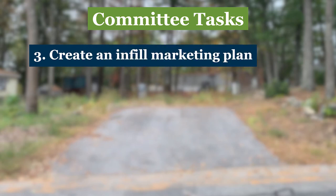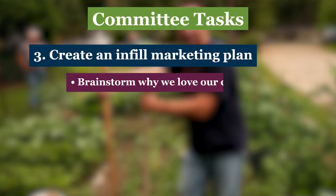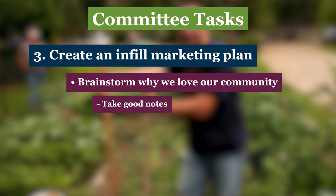Now you're ready to create your infill marketing plan. Marketing means promoting and selling something. When we talk about infill marketing, we mean letting home shoppers know why they should buy or place a home in your co-op. A great marketing warm-up activity for your committee is coming together to brainstorm what makes your community a unique and appealing place to live. Be sure someone takes good notes. One is obvious — you're a resident-owned community, or ROC, where the members make and enforce the rules. That's pretty attractive all by itself.